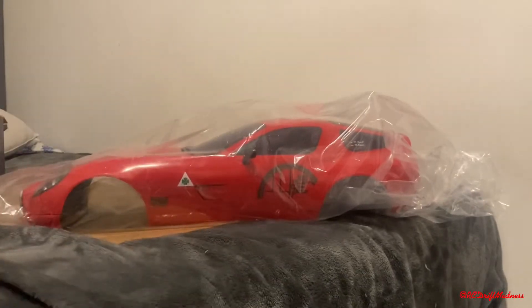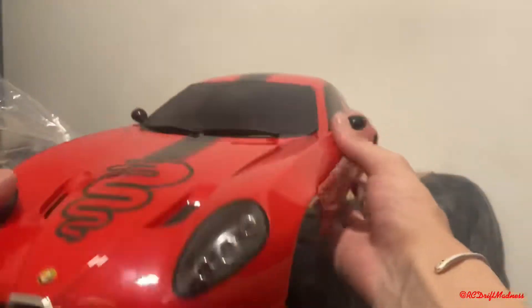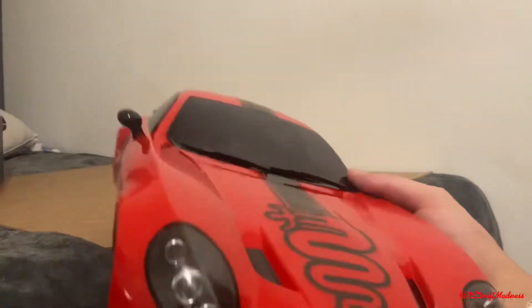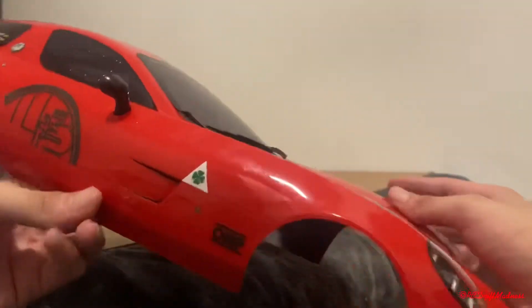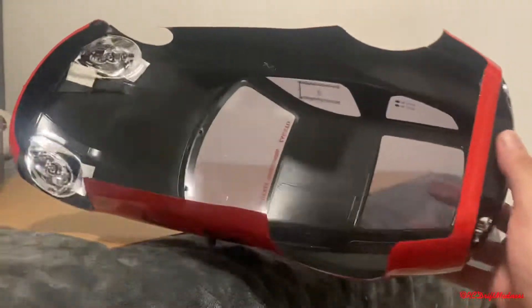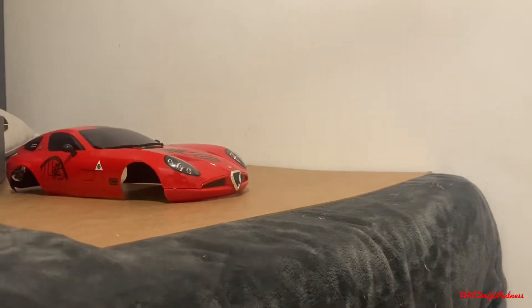Let me take it out of the packaging. I've got an Alfa Romeo — Z type I believe — a little drift car shell. I love the back — the back looks cute. It's an amazing body.